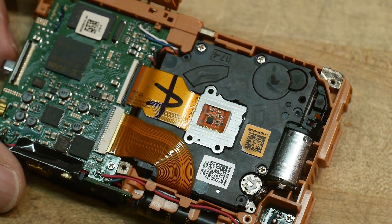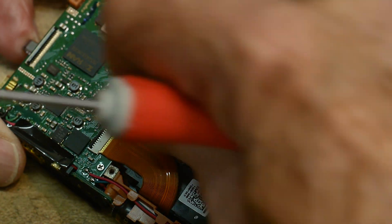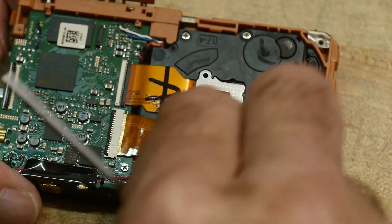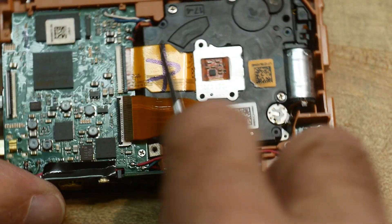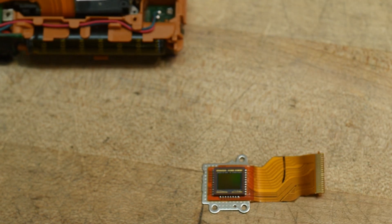There's a lens assembly with all the optics stuff in it, so we'll have to open that up. Here you can see some ribbon cables — we'll take those off. And here's a little assembly that has the CMOS imager; we'll pull that out and put it under the microscope to see what that chip looks like.